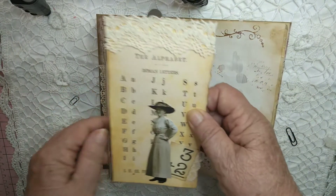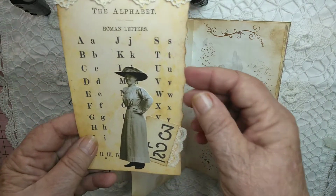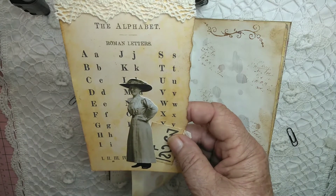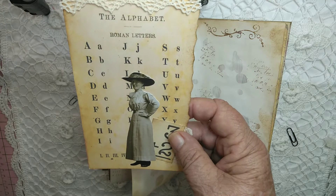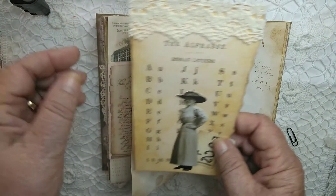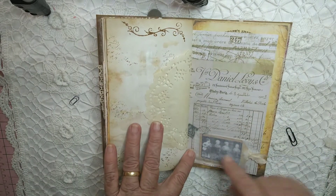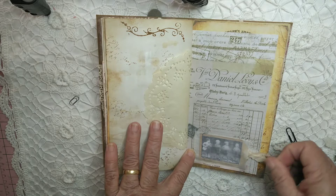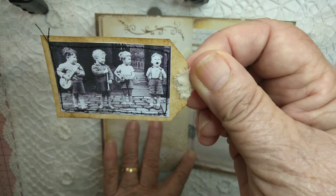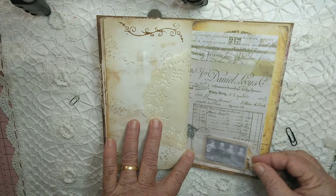It's a large tag. I thought because this was the alphabet, I might — she's a Tim Holtz lady who looks like an old teacher or mom from way back when, so I put her on there with some lace at the top. Here's another little glassine bag with a little pull-out, and some boys that look like they're singing — so cute. It pops back in there.